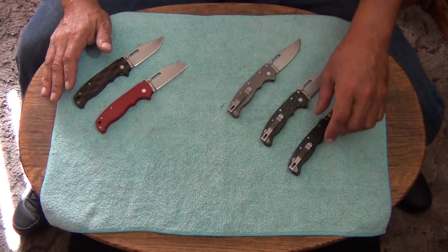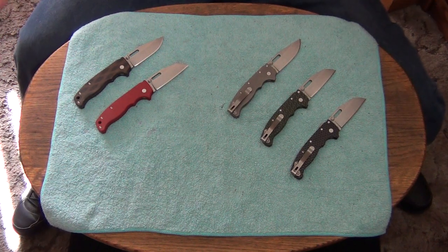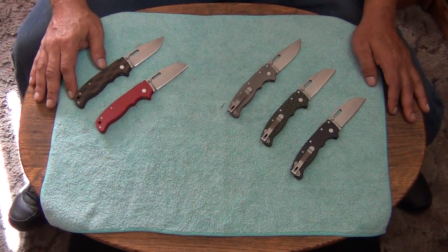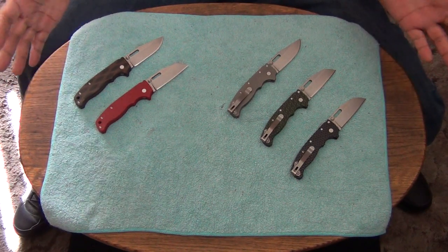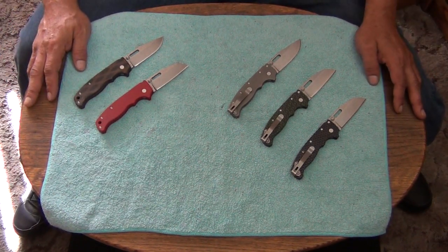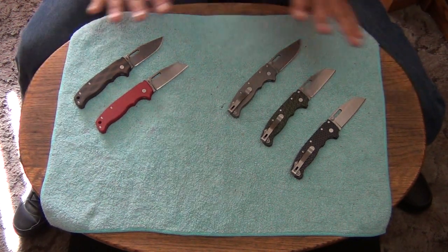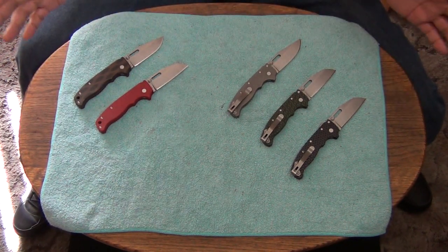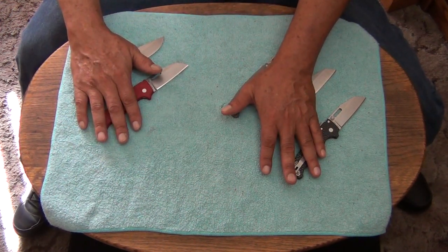If you like to fidget, they're the best fidgeters. As a utility knife, they're a great utility knife. The edges hold well on mine — I haven't had any edge issues or anything like that. They sharpen very nicely. I absolutely love them. This is my number one favorite three-inch blade folder.